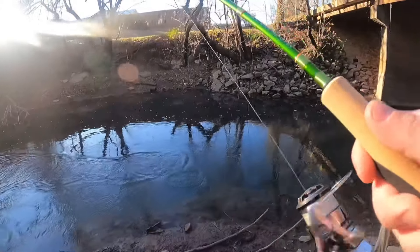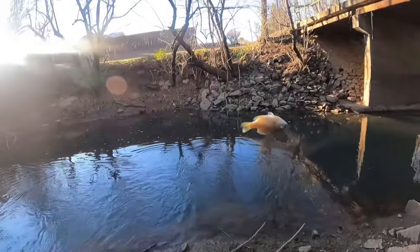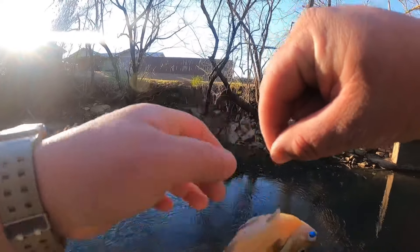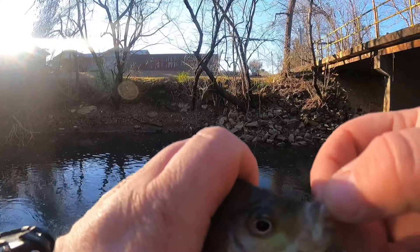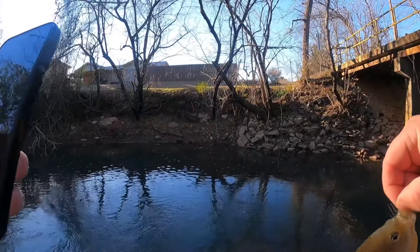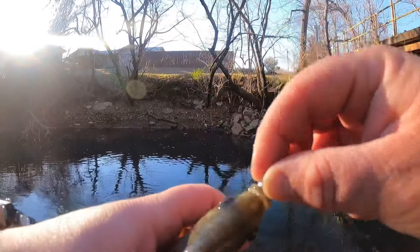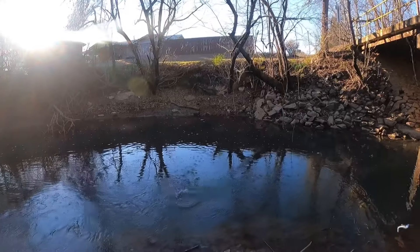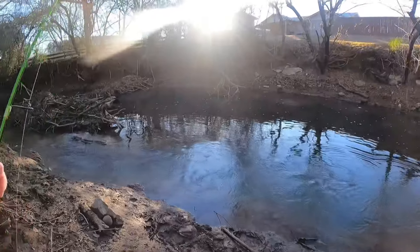That was awesome. I had that one hooked just right and at the right angle to where he was skiing across the surface. That was hilarious. One had bit it before this one did, and I watched this one sneak up and grab it, and then that one decided to do some skiing.